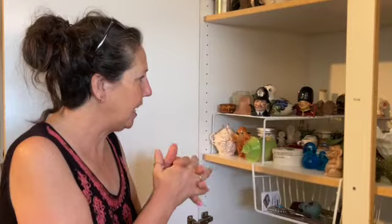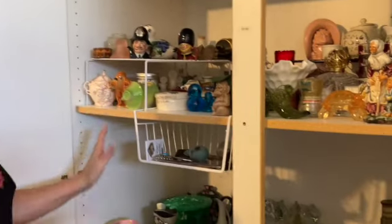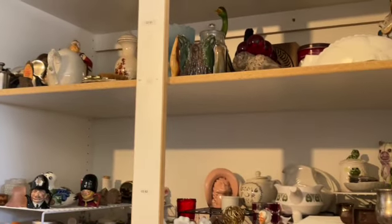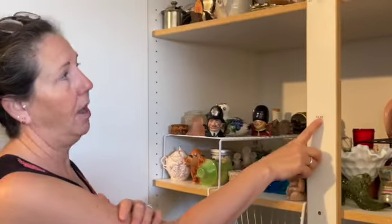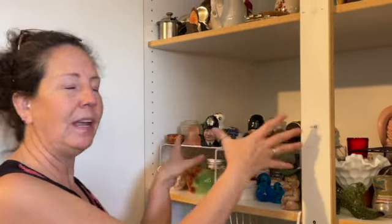Today I think what we're going to do is pull everything that's clear glass and make a clear glass section, have that as its one location. Because doing it randomly — I mean, labeling helps a lot — but if we had items labeled and in one area, it would make a lot more sense and be easier to find, because the struggle is real.